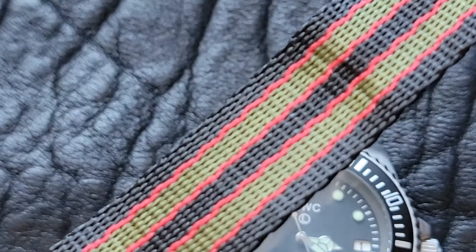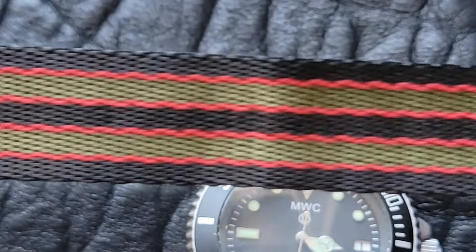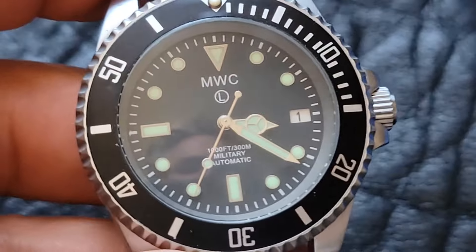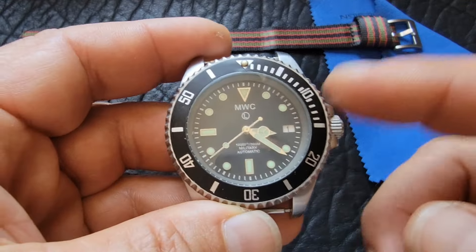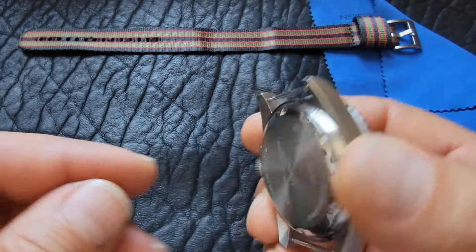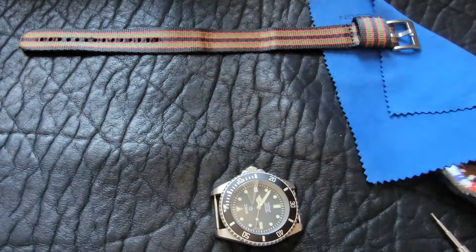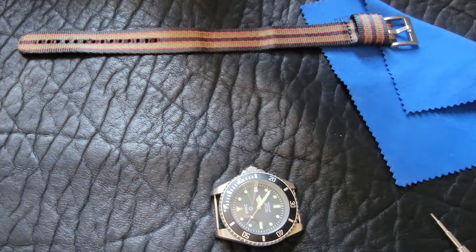The bezel action on this is phenomenal — there's no back play, which is sweet, and it lines up perfectly. One thing I don't like about the case: they didn't chamfer it, so that spring bar is very close to the edge of the case. I was running it on the 007 band from Goldfinger, and I think it's perfect for this watch.